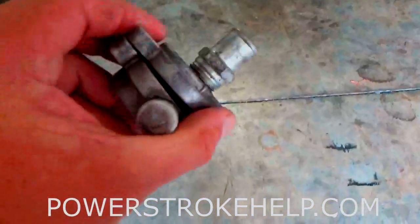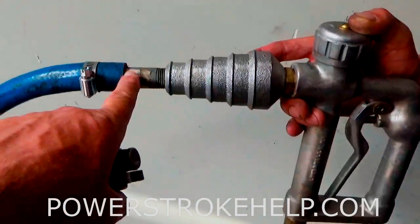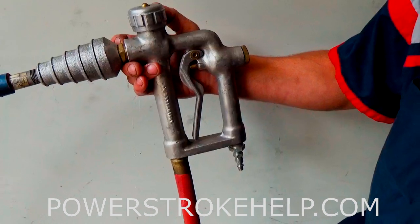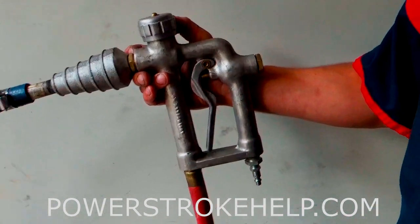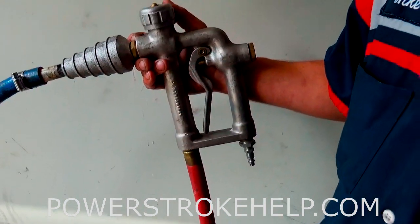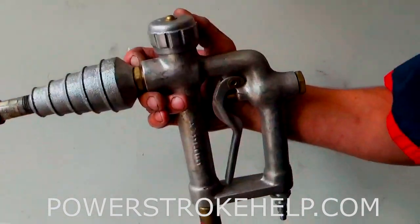The two pieces we fabricated: one blocks where it goes into the EGR cooler, and then we have a small water outlet. The tool we use has a hose — water comes in one end, air comes in the other. This is an old-school radiator flushing device that's been around for a hundred years. There are only a couple of places you can still buy these. It's not necessary to have something this fancy — a simple air valve and a water valve with a T-fitting from Home Depot can achieve the same result for a one- or two-time use. Since we do this regularly, we went ahead and bought the correct tool.